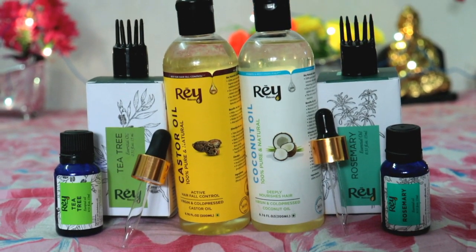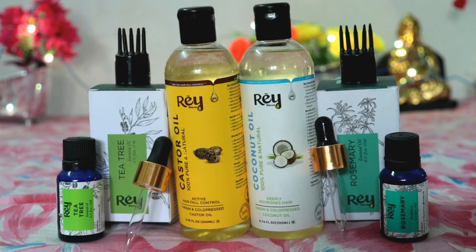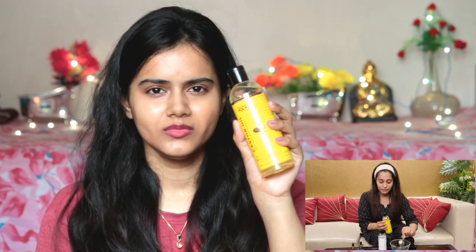First, they used this kit — it's from Ray Naturals. This kit contains tea tree essential oil, rosemary essential oil, coconut oil, and castor oil. First, I am adding castor oil. This is Ray Naturals 100% pure and natural castor oil. It is written on the bottle that it controls hair fall. It is cold pressed.